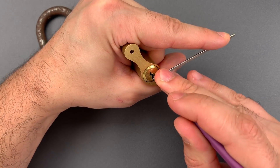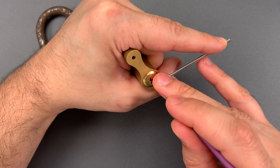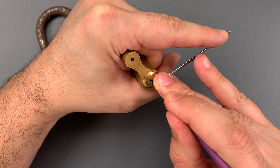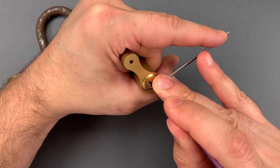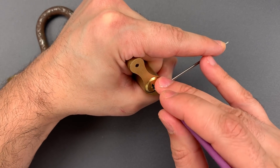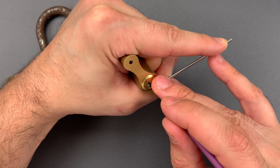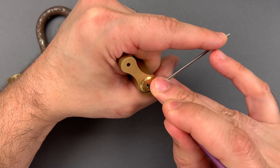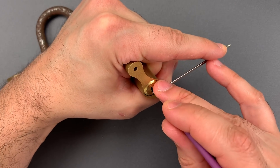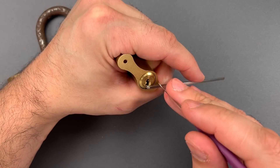Back to number one — counter-rotation. I think we got number one set, definitely a spool. Nothing on two. Counter-rotation on three — there we go, I think we have three set. Nothing on four or five. Nothing on one. I think maybe we didn't quite get three set. No, three feels set. Click out of four, click out of five. There we go.